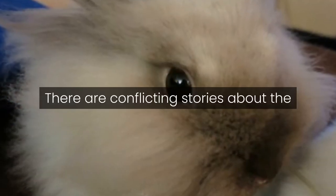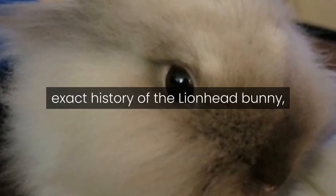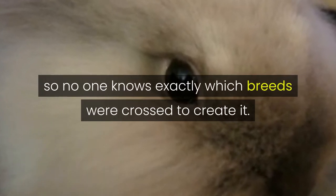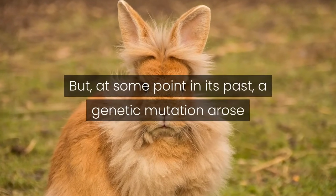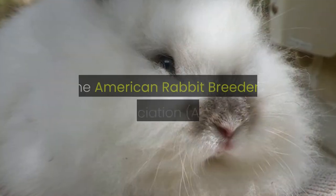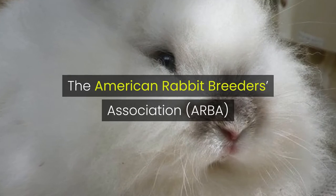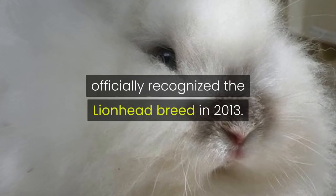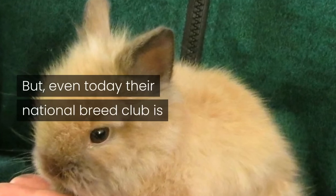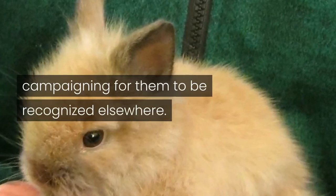There are conflicting stories about the exact history of the lionhead bunny, so no one knows exactly which breeds were crossed to create it. But at some point in its past, a genetic mutation arose that caused a large, fluffy mane. The American Rabbit Breeders Association officially recognized the lionhead breed in 2013, but even today their national breed club is campaigning for them to be recognized elsewhere.